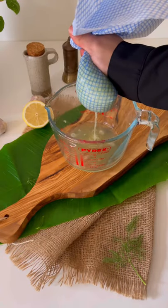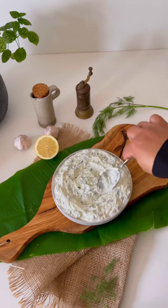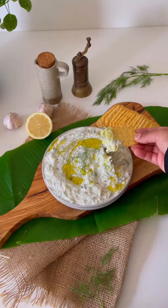Lightly squeeze to remove excess moisture, then add the cucumber and stir everything well together. Refrigerate for a couple of hours before serving. Finish with a drizzle of olive oil and enjoy with some crackers, pita bread, or even veggies.